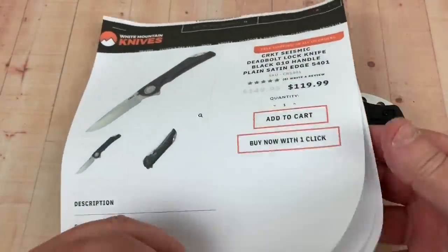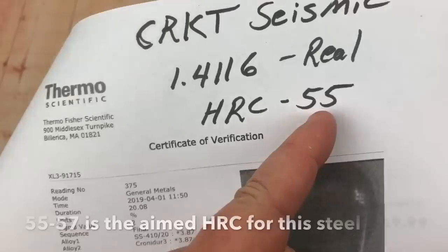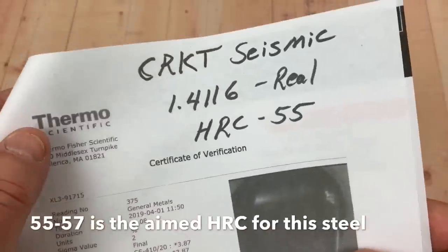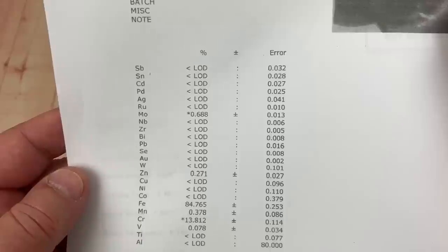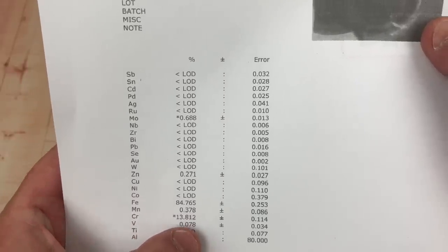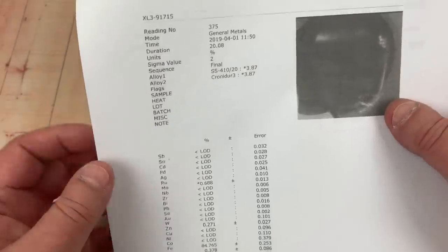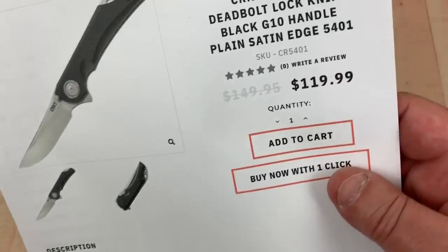We sent it in for testing. The results came back at 55 HRC — they made it right in the zone they were calling for. It is confirmed to be 1.4116 steel — here's your elemental printout showing the chromium, vanadium, and other materials in this steel, so you can compare it to similar steels yourself.